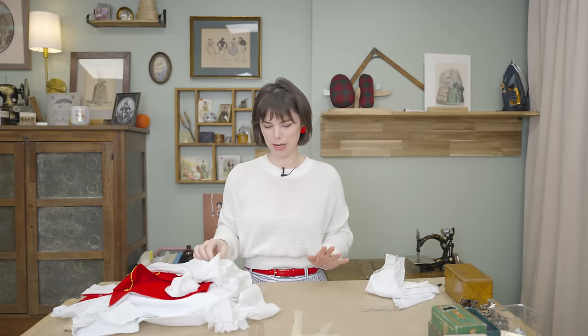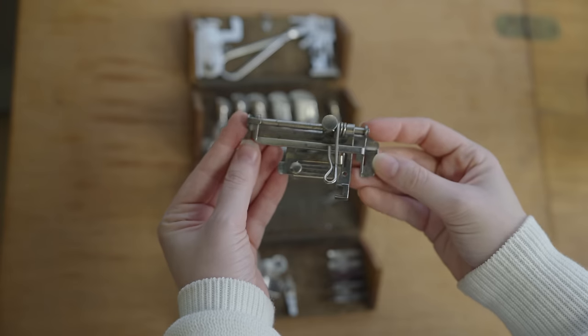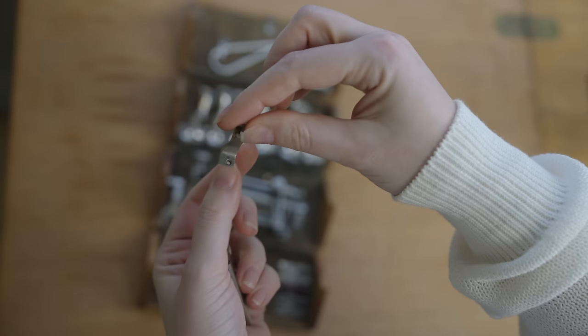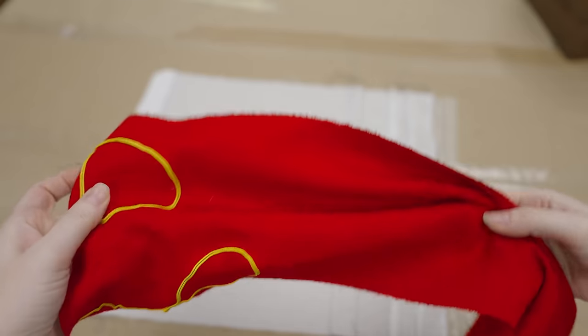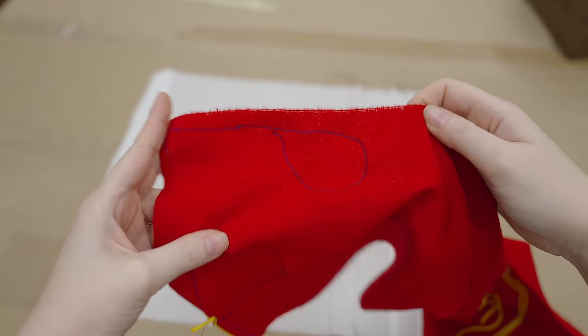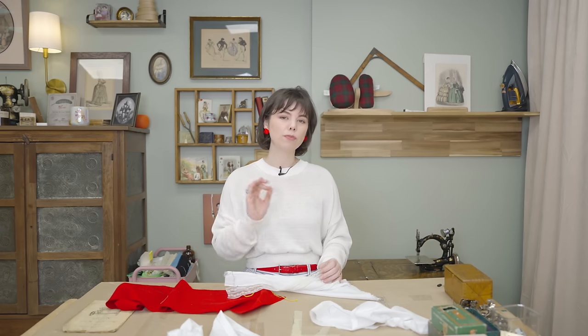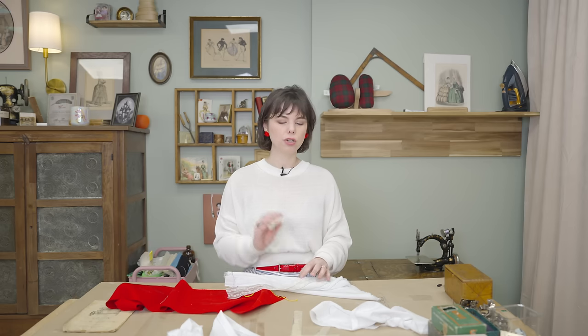That was a lot more fun than I expected and the results were so much better than I anticipated. I'm having a hard time picking my favorite because all of the feet performed better than I thought they would. My top three are the pin tuck, the underbraider, and the edge stitcher. They break down the intimidation barrier — instead of thinking 'I'm going to have to hand stitch all of this,' it suddenly makes it a faster project. You can invest more time and energy getting creative satisfaction without the tediousness. The edge stitcher and underbraider especially shine for their precision work, though the edge stitcher has a bigger learning curve.